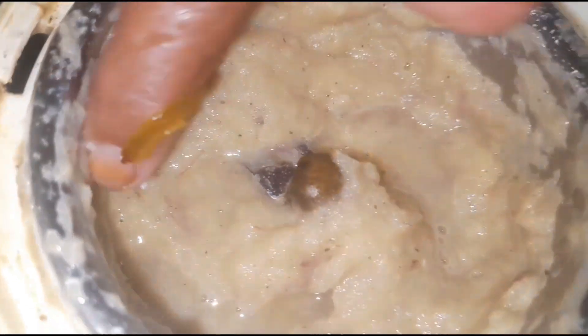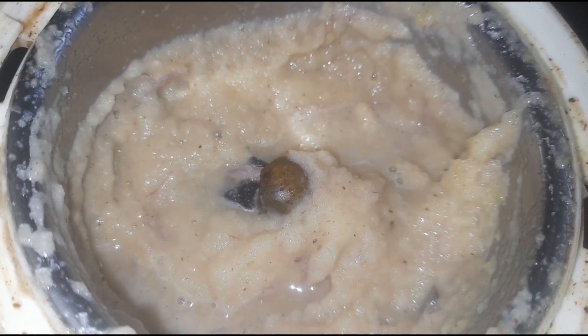Put the chicken in the pan. Okay, let's go to the side of the soup.